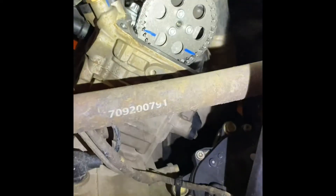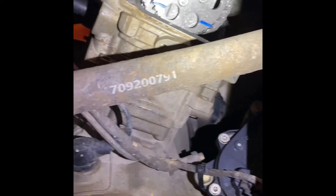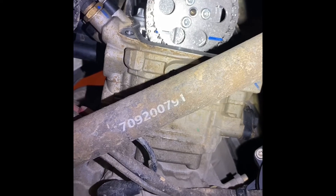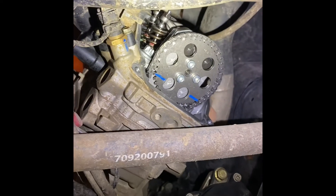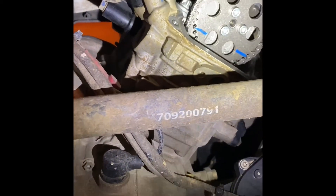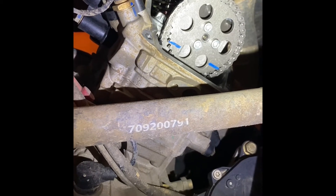You just spin that clockwise and it spins the engine. You want to get those timing marks lined up. It looks like I need to spin it just a tad bit more because it's kind of crooked. I was watching to see when the valves stop moving, but I need to spin it just a little bit more. I'm actually going to grab a ruler and stick it down in there to make sure it lines up with the ruler also.